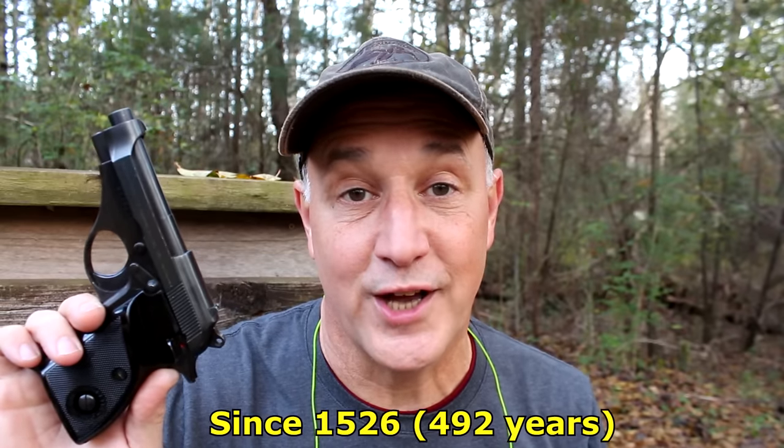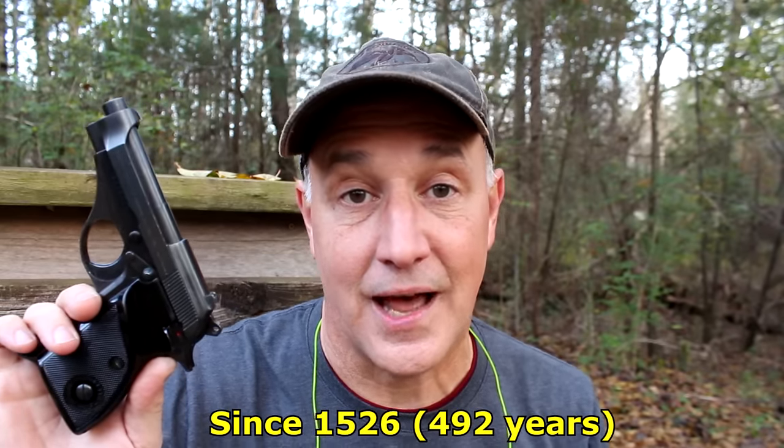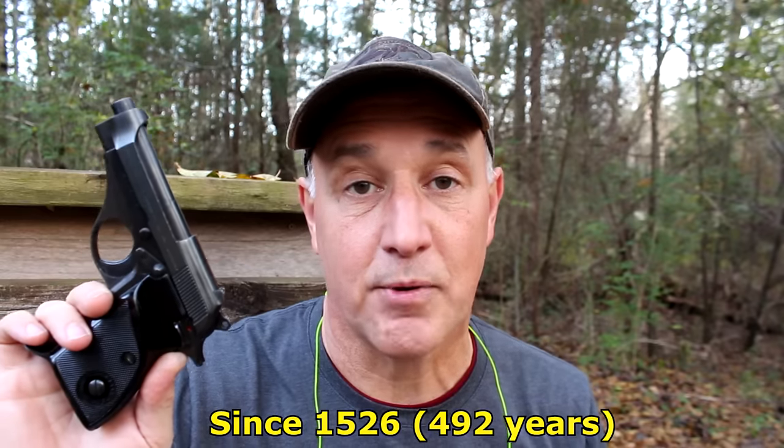Today we're going to take a look at the Beretta Model 70S. It's in .380 ACP, and it's a single-stack, single-action, full-metal steel pistol. It's got the right heft, it's got great balance, and it just has that traditional Beretta look. Beretta's the oldest firearm company still in existence — it's been in business over 400 years — and there is a lot of tradition that goes into Beretta pistols. Definitely, they know their styling.